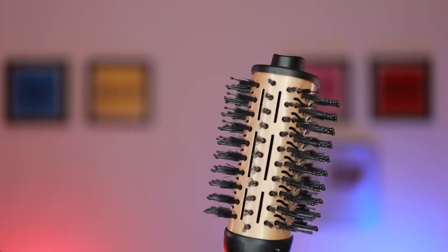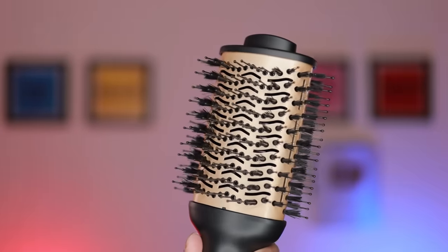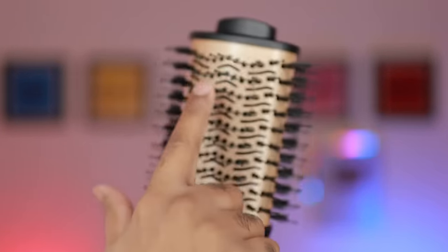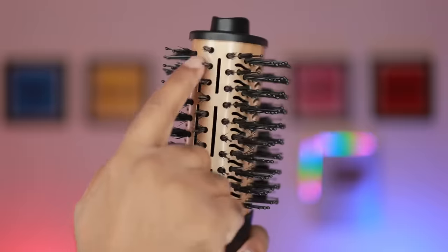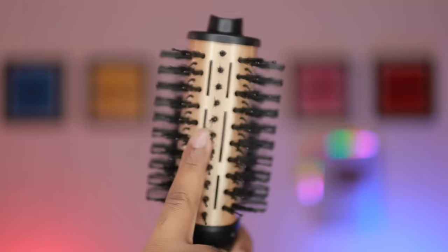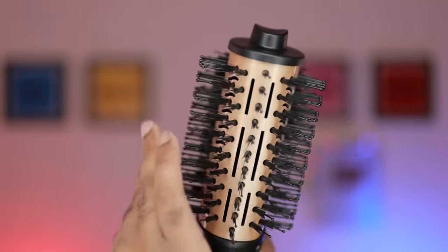There is a normal power cable that you can connect directly to the current. There are some bristles — charcoal bristles. There are also ceramic hair brushes. There is a lot of heat produced in the plate, and there is 24-carat gold plating on top of the plate.